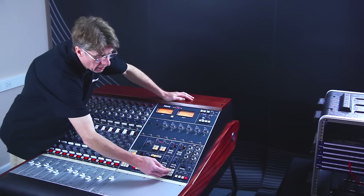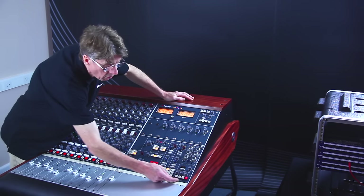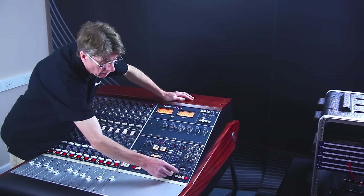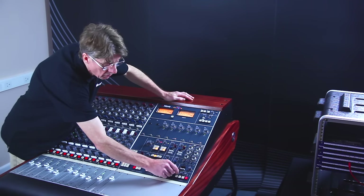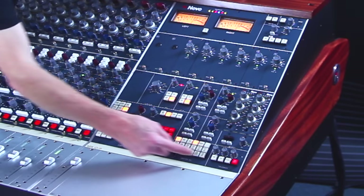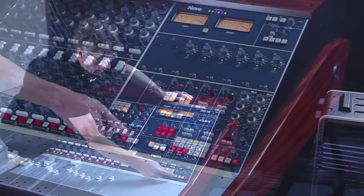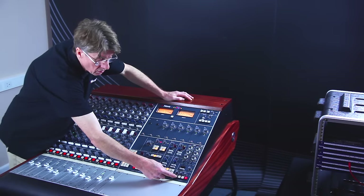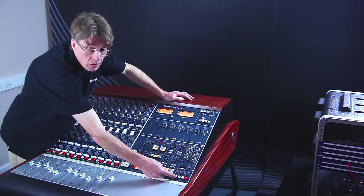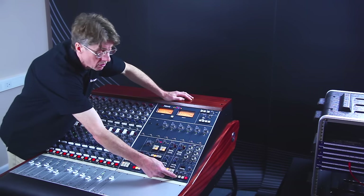Along with all of the other new functions added to the console, we have a comprehensive talkback system. We can talk back to the cues by pressing this button, and we have an independent level control for this. When we talk back to the cues we can dim the monitor loudspeaker outputs set to the talkback dim level control. We can also talk to the cues where the mix level will be dimmed by minus 20 dB, and you will be able to talk comfortably over that mix level to the artist.